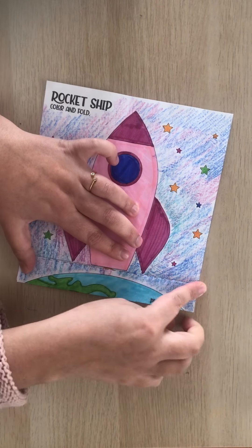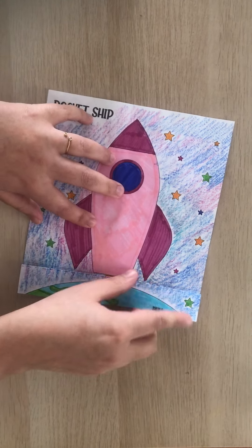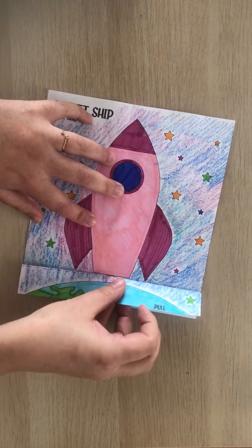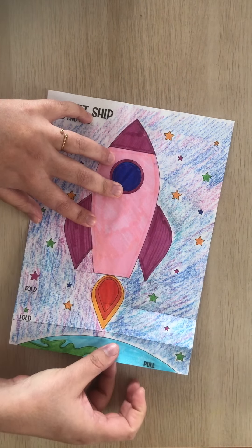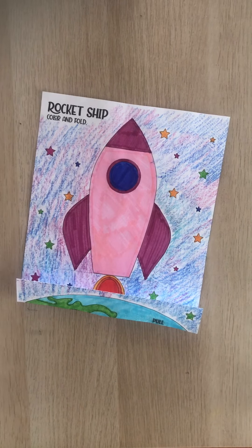You close it like this. Now you have your rocket ship on top of Earth, and when you pull it, your rocket ship has lifted up! Hope you have fun playing with your rocket ship. Bye!